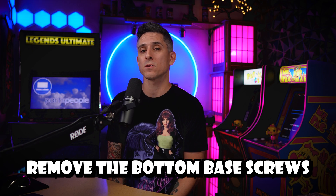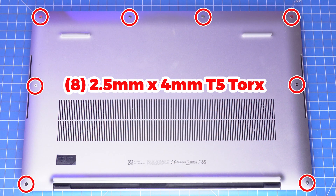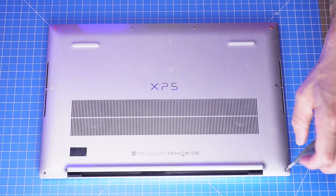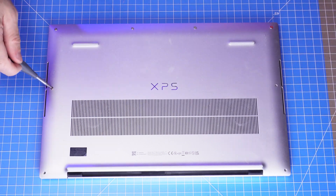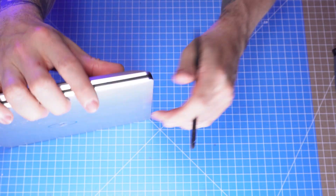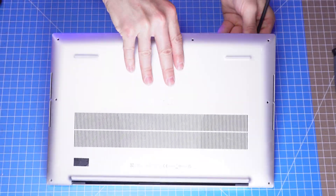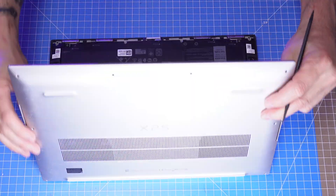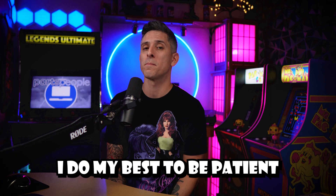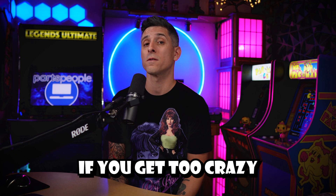First, remove the bottom base screws and then gently pry apart the bottom base. I do my best to be patient here — it is plastic, and plastic will break if you get too crazy.